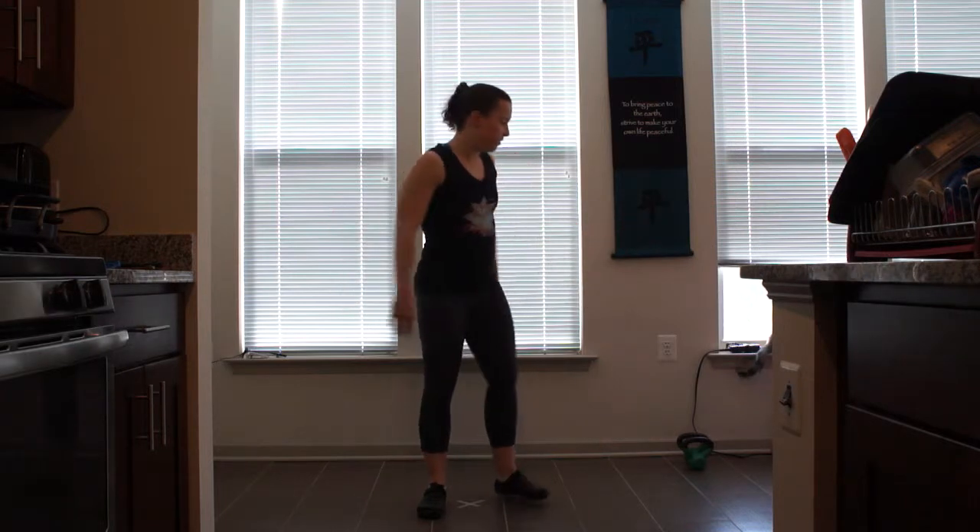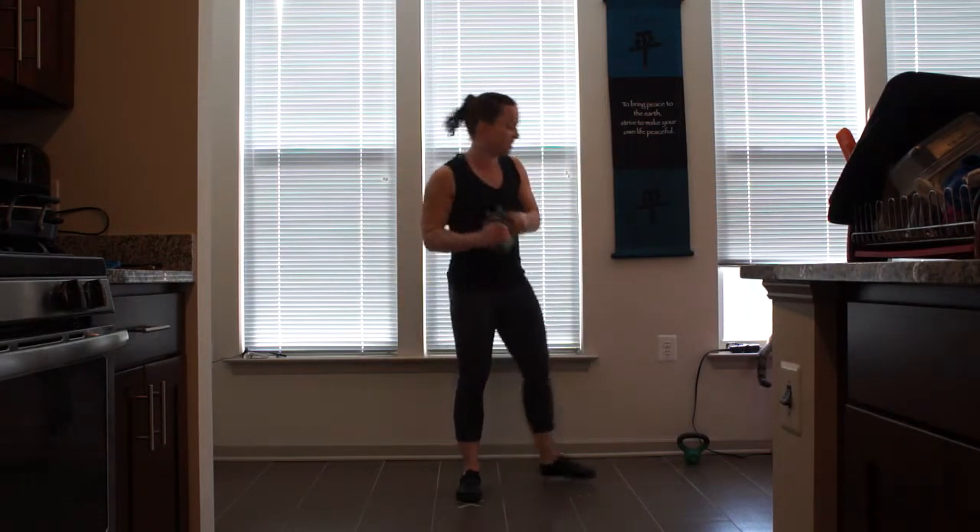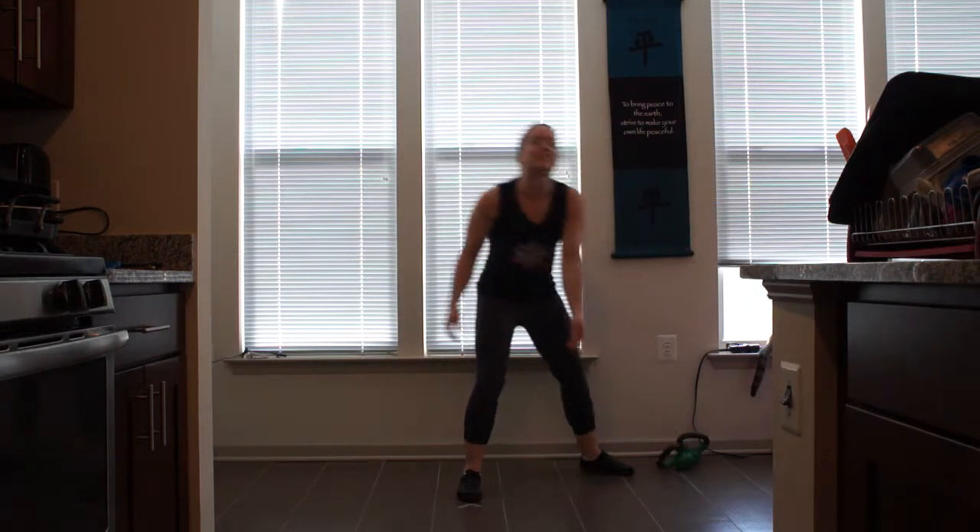Hey, I'm Barrett from GetSuperstarFit.com, personal trainer. Today we'll be demonstrating the June Challenge. Join me in doing these 10 exercises every day for the month. All you need is yourself and 5 pounds or less. Let's get started.